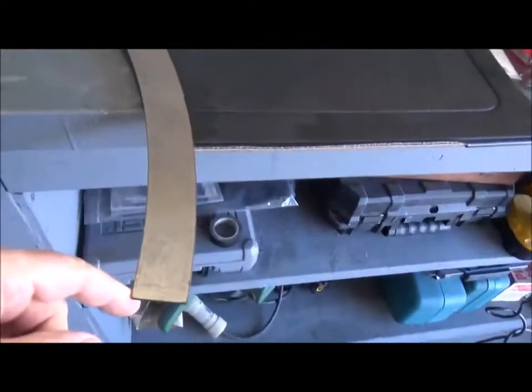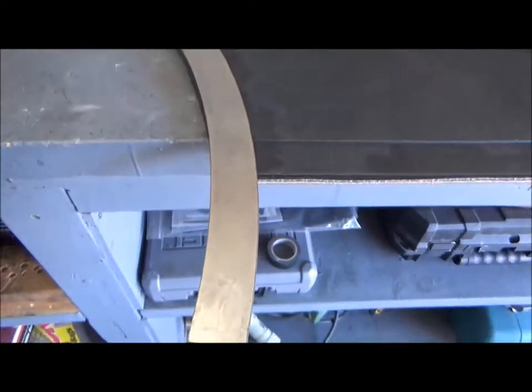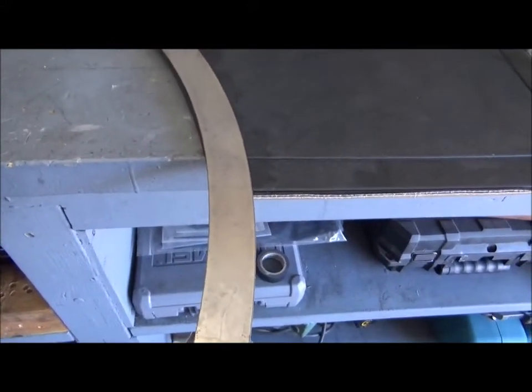These came out exactly the way I wanted them. Thanks again Gary, Ramsey Customs — outstanding as always. One thing though Gary — you forgot, you never sent me a sticker so I can put it on that panel you made.